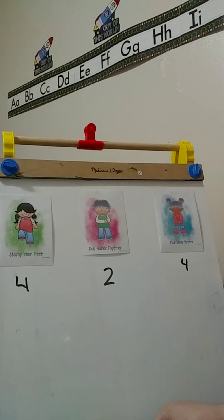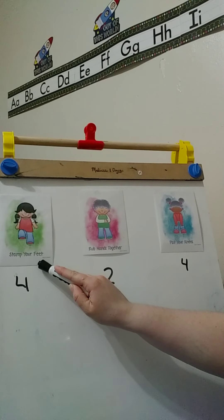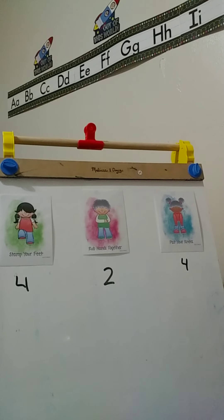Now the next step is stomp our feet like that. We're going to rub our hands and pat our knees. As you can see, we're going to stomp our feet four times: one, two, three, four. Then we're going to rub our hands two times: one, two. Then pat your knees four times: one, two, three, four.